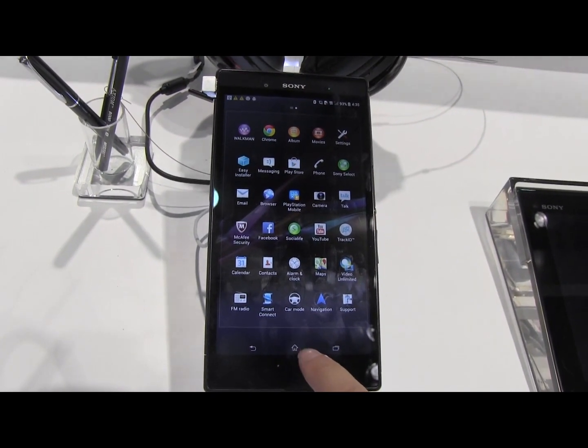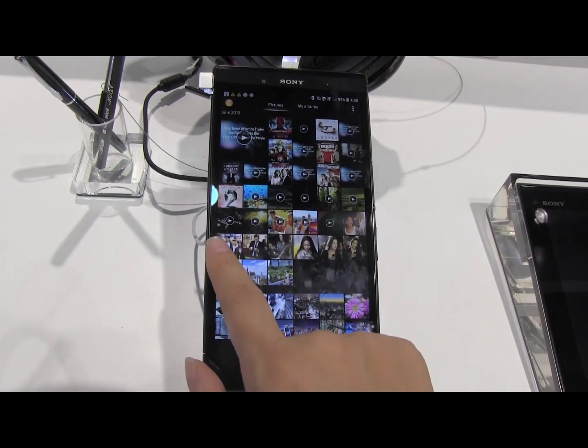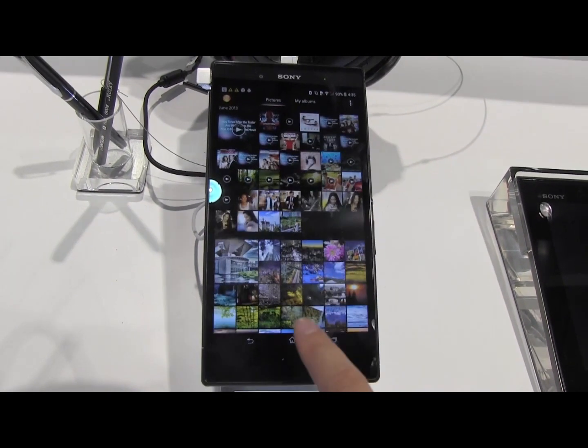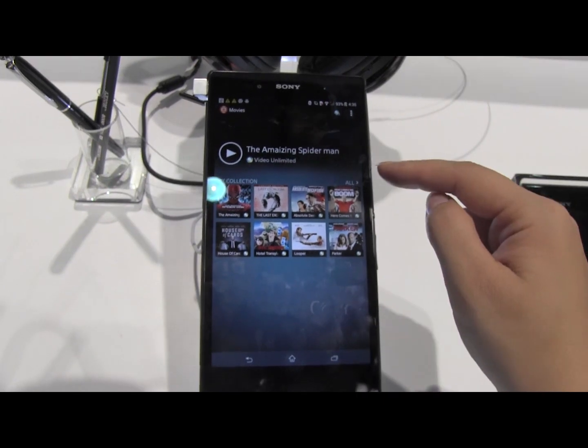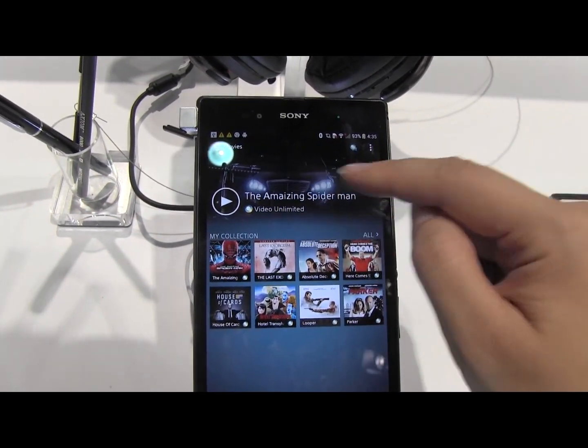If we head back to the home screen and go into the albums, because this is such a large device, swiping from either side will actually reorganize them, which is pretty nice. And if we go into Movies, one of the cool things is that the last video you played will play the last 10 minutes automatically.